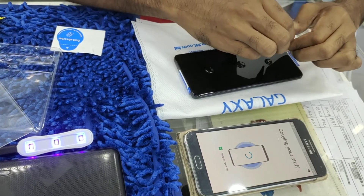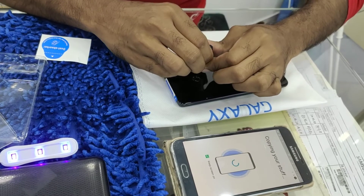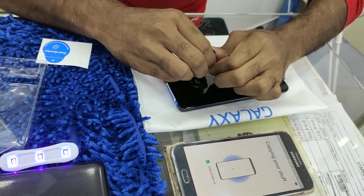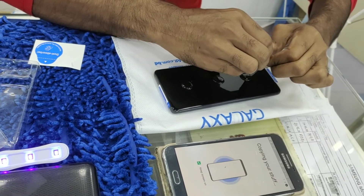Then we have to put the special liquid on the screen in 3 separate drops, so that it can work as glue to hold the tempered glass with the mobile screen.